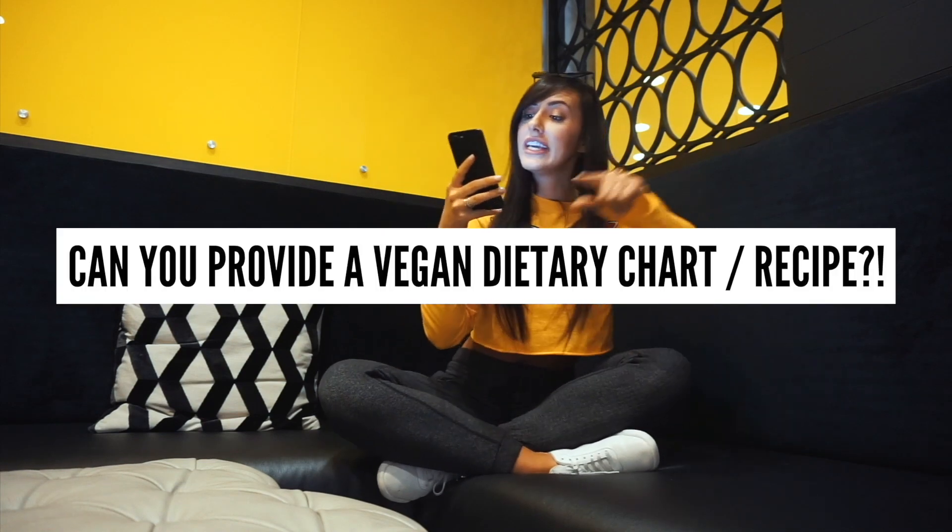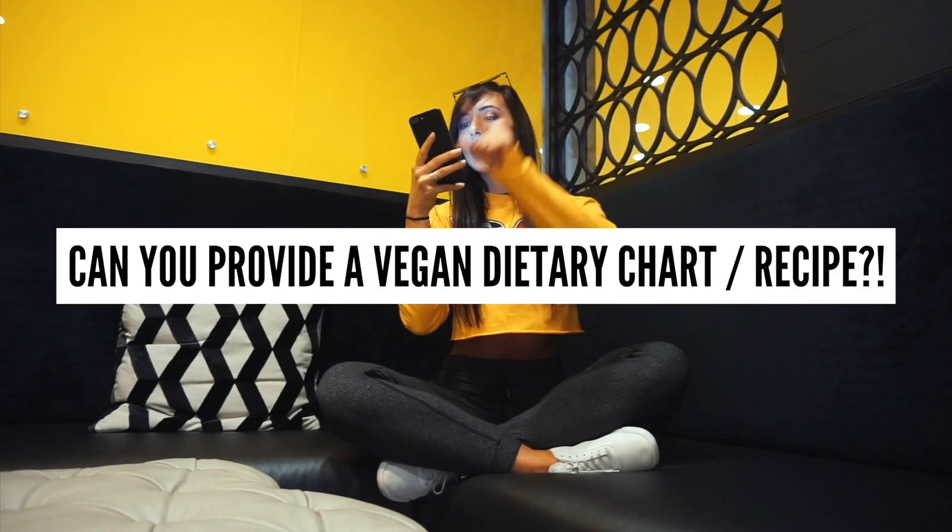Can you provide a vegan dietary chart and a link of meals with recipes? Yes — my PDF is coming up very soon after this shred, and I cannot wait to show you what we've made. It's going to be really helpful, so stay tuned and you'll be able to get it as a free download.